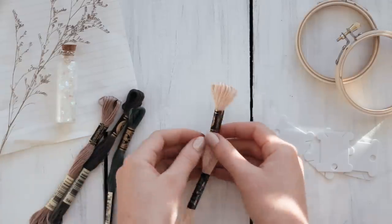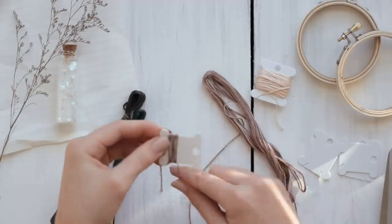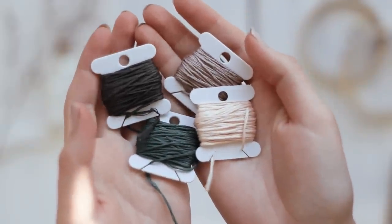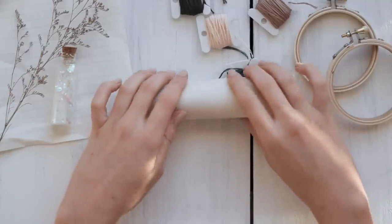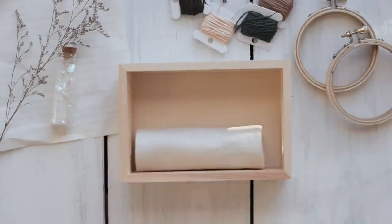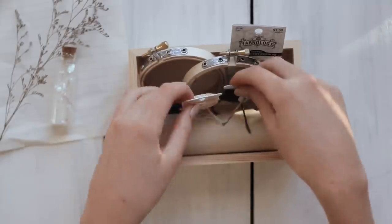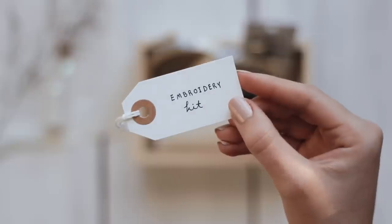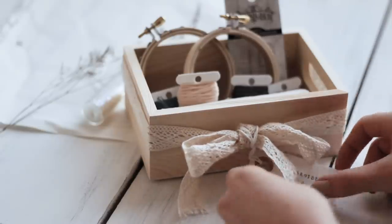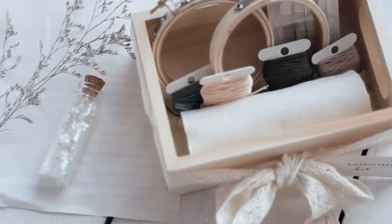You can leave the thread as is if you'd like, but you can also wrap it around these little tags, which I think makes the packaging look really cute. I did that with all the colors of thread that I had and I love how these look — it just adds so much to the final packaging. Then I rolled up the felt so it would fit nicely in my box and started arranging all the supplies inside. I kept it simple and didn't add too much, but you can choose any other embellishments or supplies you want to include. To finish the packaging I tied a piece of lace around the box and added a little tag, and I love how simple but beautiful this kit turned out.